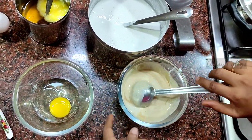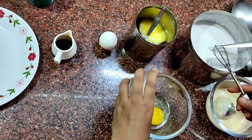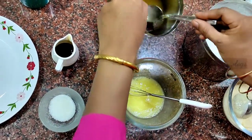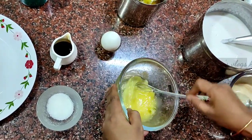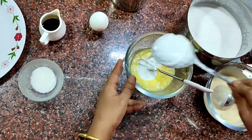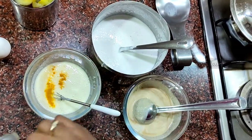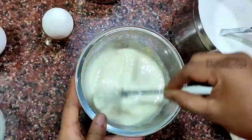Now add sugar. Add 1 spoon of salt. Add 1-2 spoons of salt. It looks a bit colorful. Add a little garlic bouche. Add some garlic bouquet.